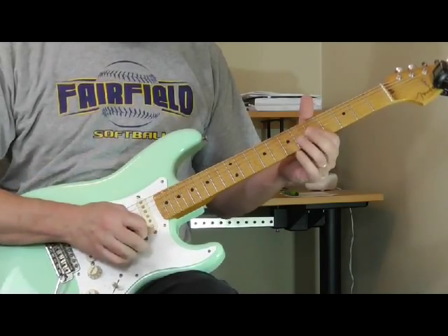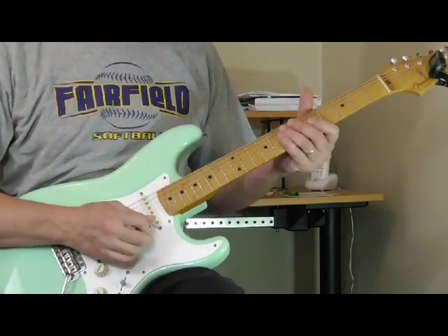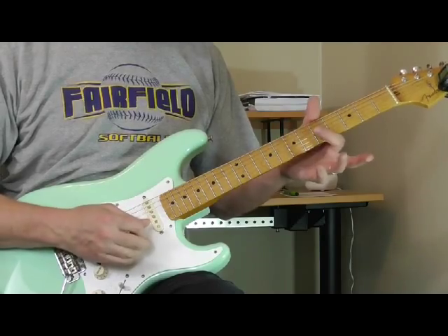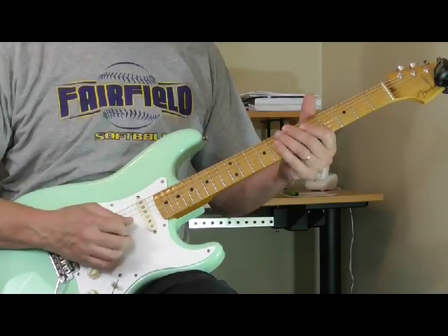To do this, my right hand is dragging the pick up, and as I'm doing that I'm muting the strings with my right hand palm to keep them from ringing out too much. If I don't mute, here's what you get — you don't want it to ring out, you want the sound choked, kind of like that.